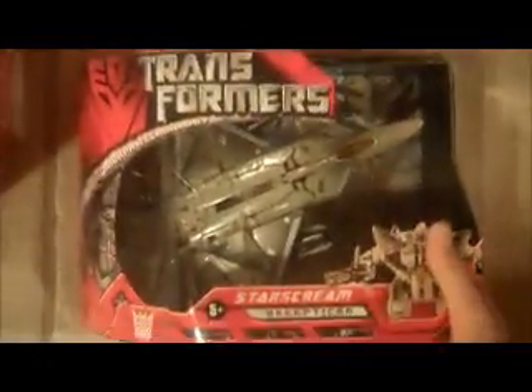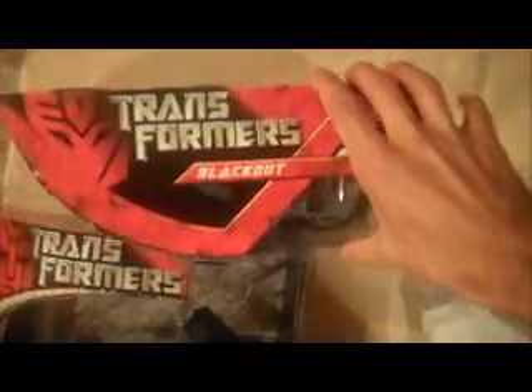And then we have Starscream here — no dents, good shape. And Ironhide: the box is in good shape, with a couple of binder tears here and here on the top of the box, but overall the box is in good shape.